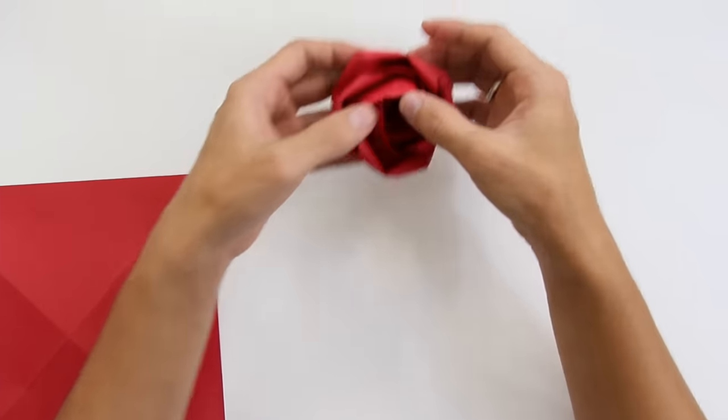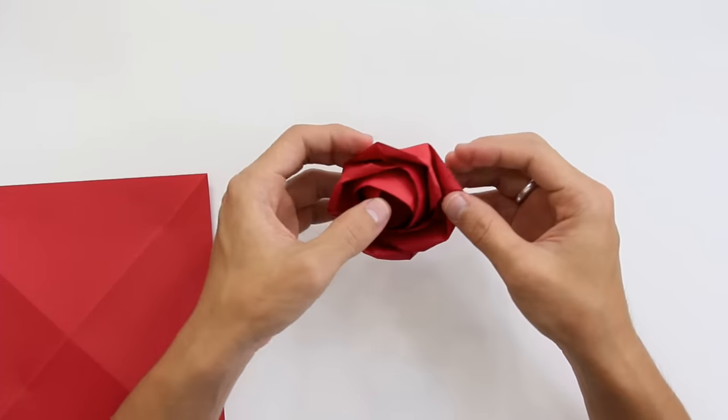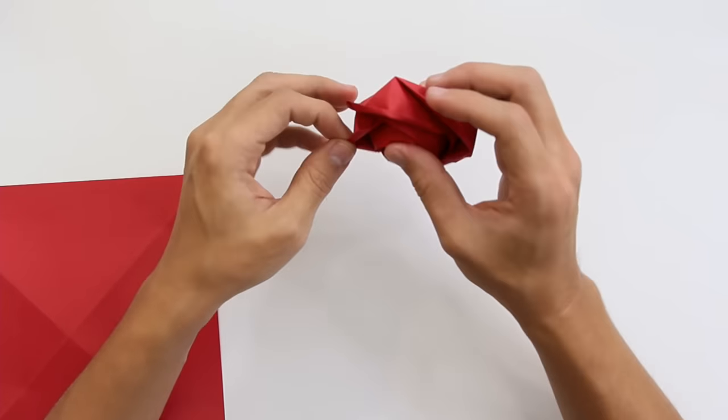Hello everybody, I am Talasio Mori and in this video I will teach you how to make this origami rose by AV Binzinger. This origami is really nice — it's not really hard to make, but it's not exactly easy either.